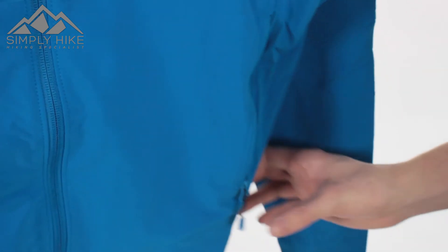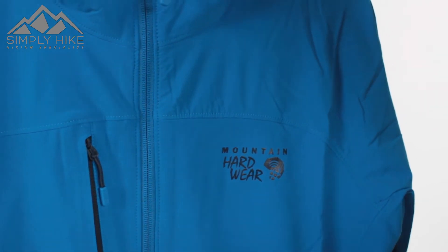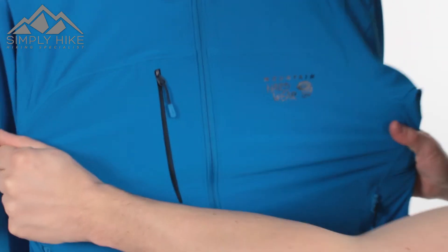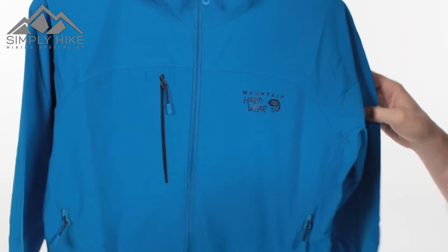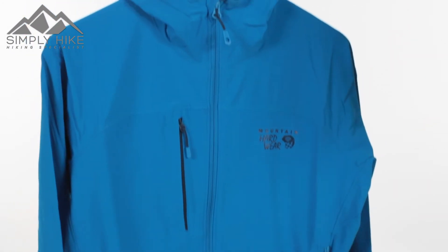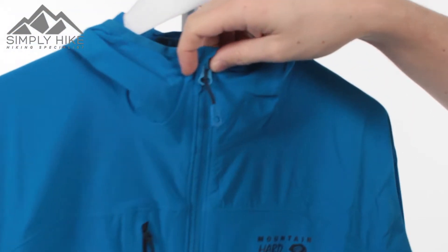It's great if you've got route cards, Harvey's map or an OS map. A really nice feature of this jacket is the overall stretch due to the soft shell material — you've got almost a four-way stretch, so you're going to get a really nice performing jacket that moves with you.